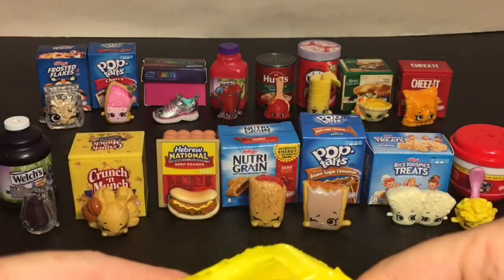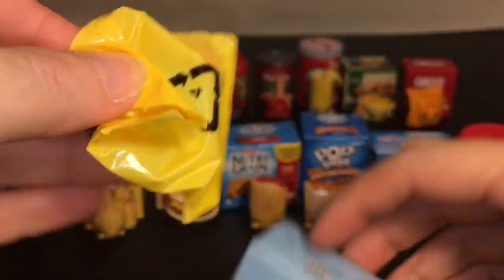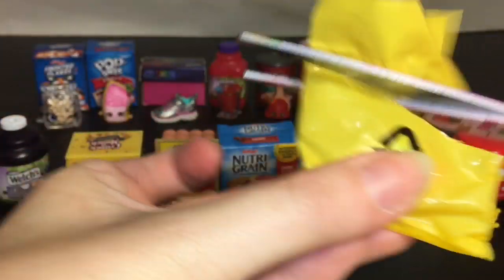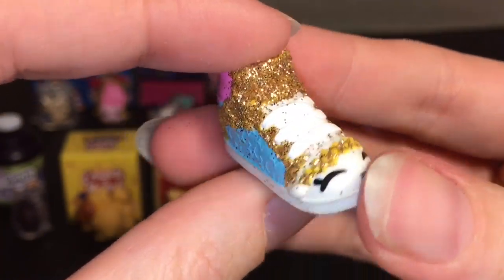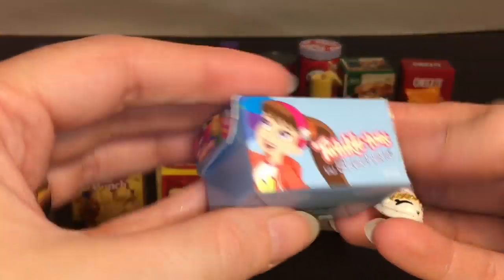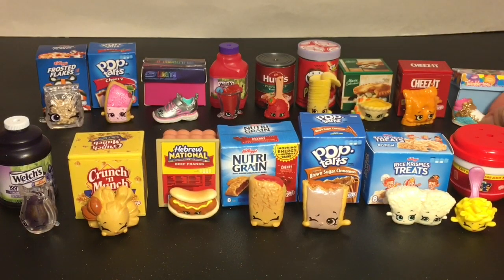Last up — our shoes! We have the Twinkle Toes Skechers. This one is a double but it has a ton of glitter. How awesome does that shoe look? I love the hot pink, the bright blue, and then the gold glitter. It has a really cute box. Another awesome pack and we're one step closer to completing our collection.